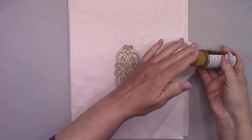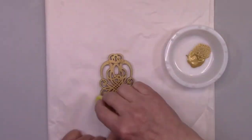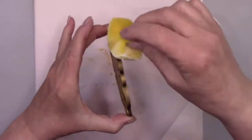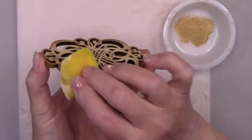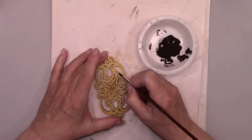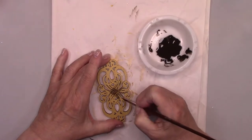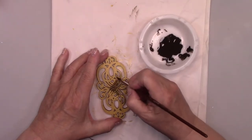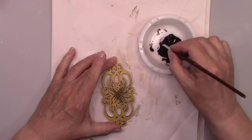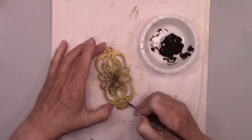I found this beautiful chipboard flourish at Hobby Lobby and I'm using a sponge to paint it gold. I watered down some brown paint because I want this step to be more of a wash and not just dark brown paint. I'm feathering the watery paint from the center of the flourish out to create some interest and dimension.